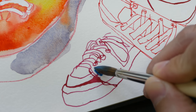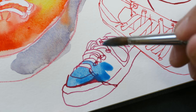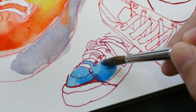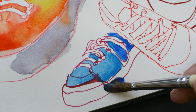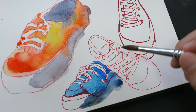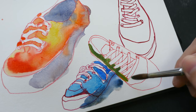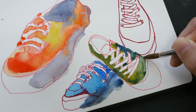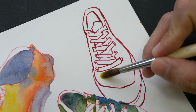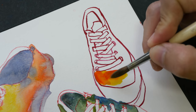This has dried much faster than I expected. This is a really nice combination. For the shadows, once again ultramarine and burnt umber. Let's make this one green — yellow-green at that. For the last one, let's make it orange, almost like the first pair of shoes.